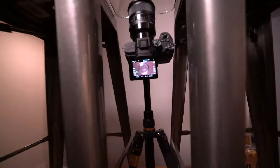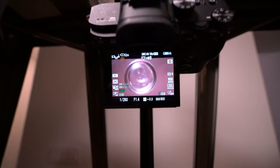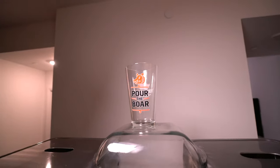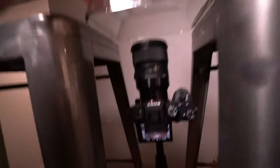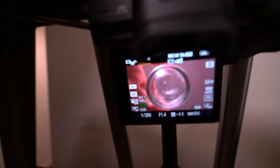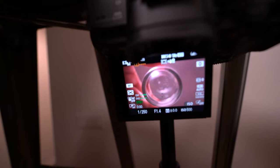All right, here's the next shot. So basically we need to get an angle of the glass from below. So I'm using a cooking dish with an empty glass on top, and I'm going to put my hand right here — basically like kind of like this, more or less — and then I'm going to pour it.